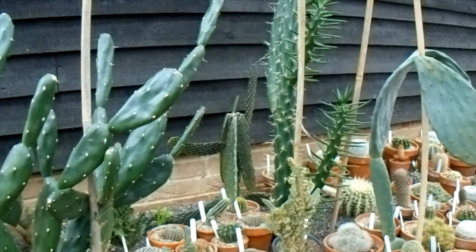Morning Cactus people, we're in the Cactus house again this morning, and it's the third Monday in January, which I think is meant to be the worst day of the year, so bear with us on that one.